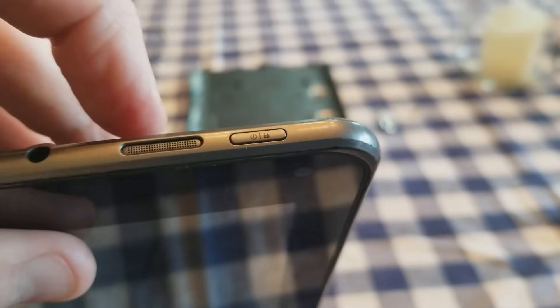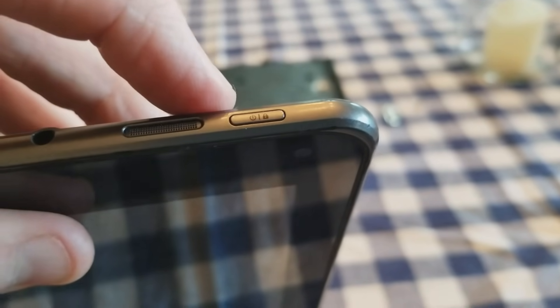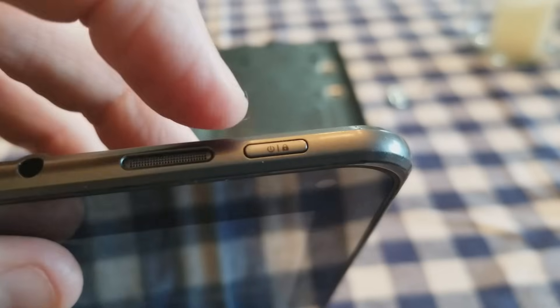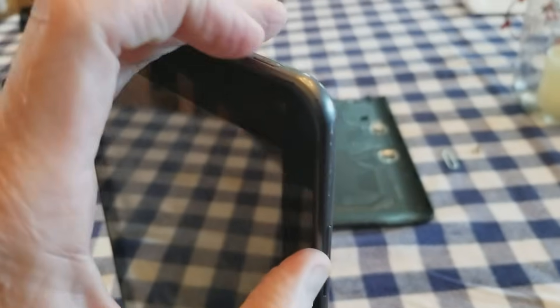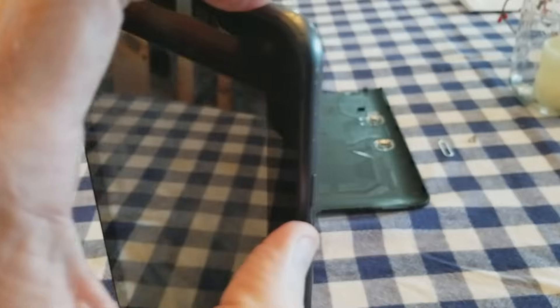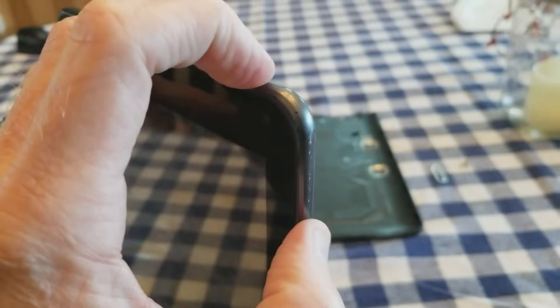The easiest number one solution — try this first. What you're going to do is locate the power button. This particular model is the LG G-Slate V909, but again this works on all Android tablets. My power button is right here and my volume buttons are on the side here — up and down. What you want to do is hold down the volume up and the power button at the exact same time.